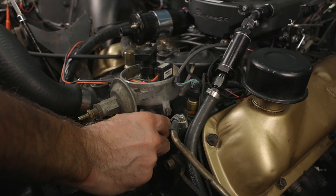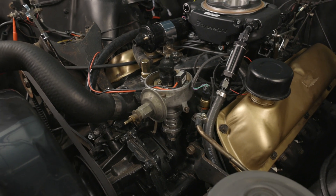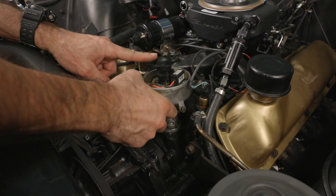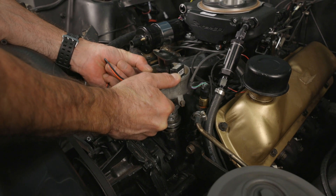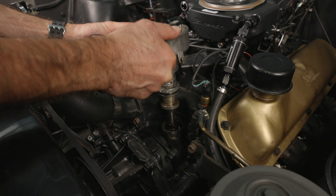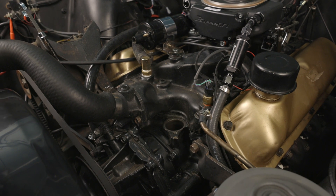Loosen and remove the distributor hold-down, then lift the distributor upwards to remove it. Note the direction and rotation of the rotor as you lift the distributor out of the engine. This rotation is due to the helical cut gears, and you'll need to take this into consideration when installing the new distributor.